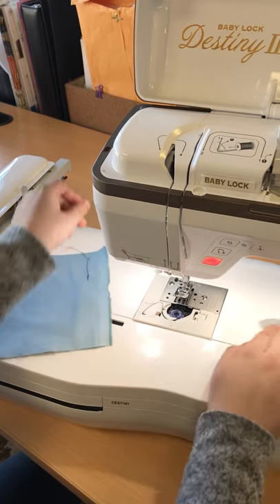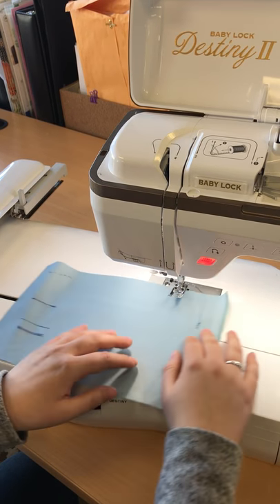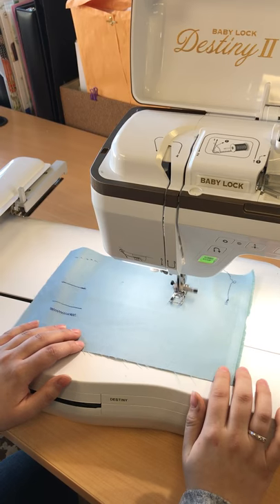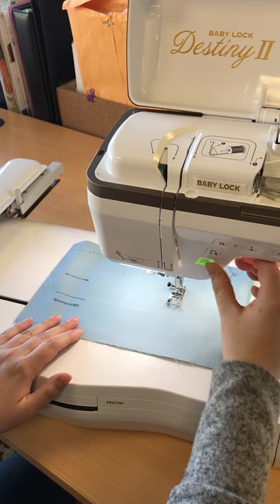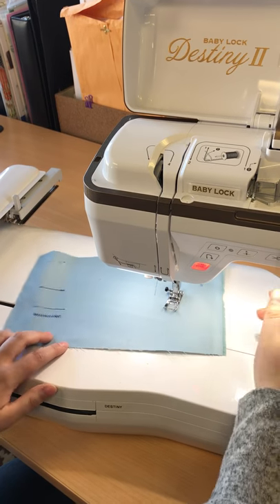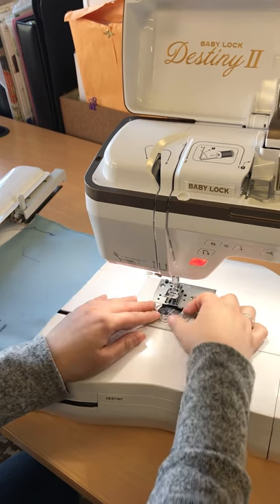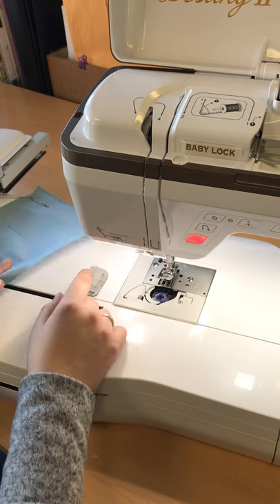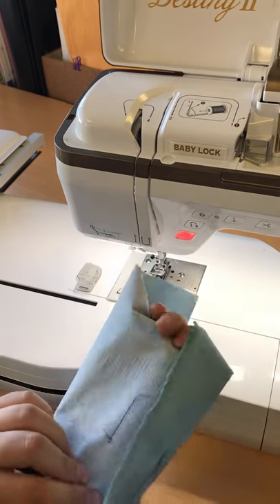And then wrap and give it a little cut. Put my cover back on. And this line of tension here shows that I have tension in my bobbin and my stitching looks great.